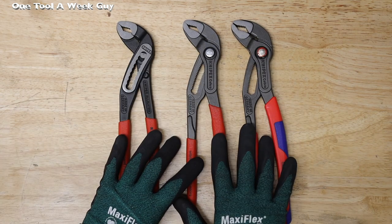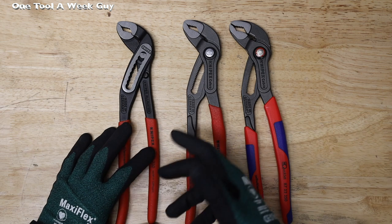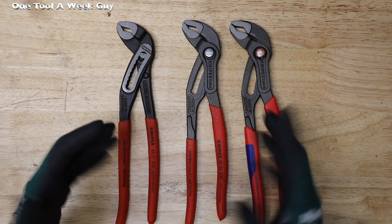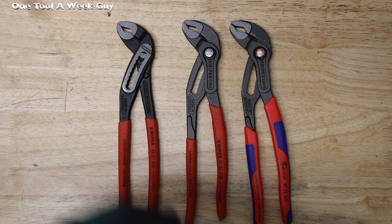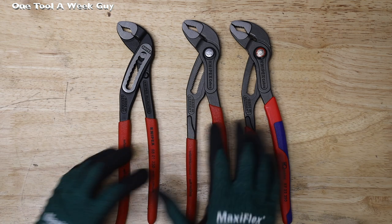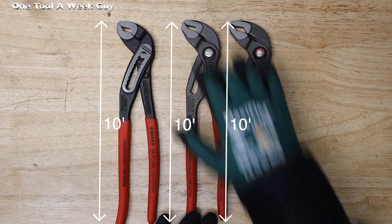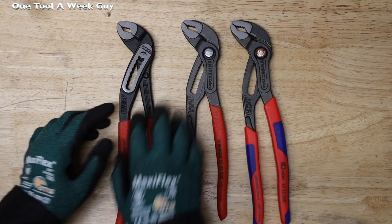All three of these pliers share the same specs — they're all made out of chrome vanadium electric steel, forge multi-stage oil hardened. Keep in mind that if you buy American-made, these are made in Germany, so that may not work for you. But they are very well-made tongue and groove pliers. They're all 250 millimeters, which is the equivalent of 10-inch pliers, so they're all in the same category.